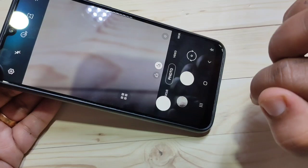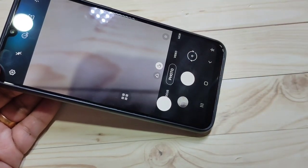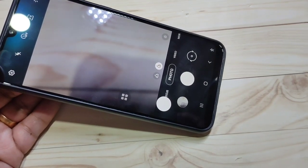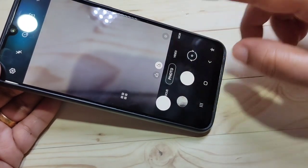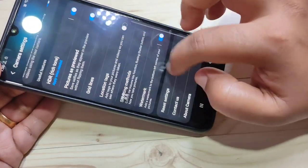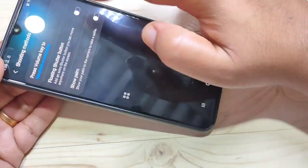The third tip is Show Palm to Take a Picture. If you are taking a selfie, just show your palm in front of the camera and it will take a picture. To enable this option, go to your Camera, tap on Settings on the top left corner, scroll down, and tap on Shooting Methods.